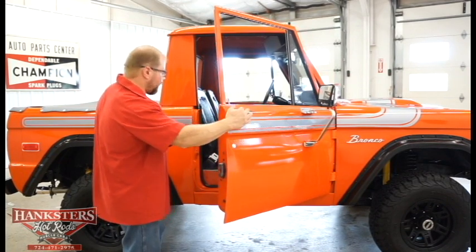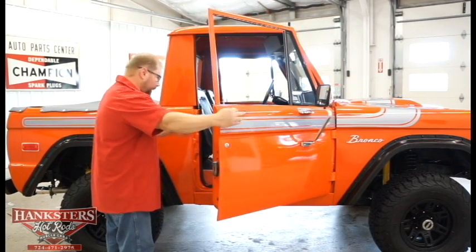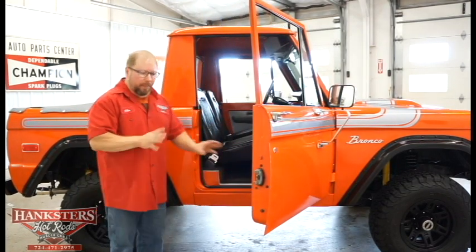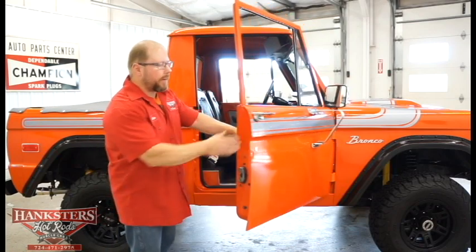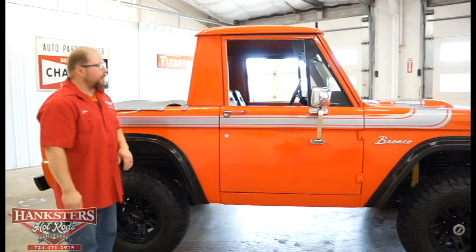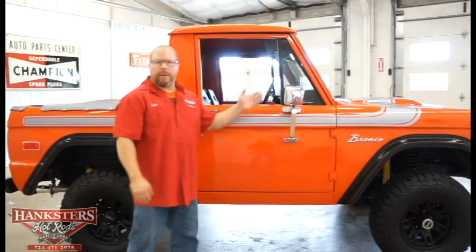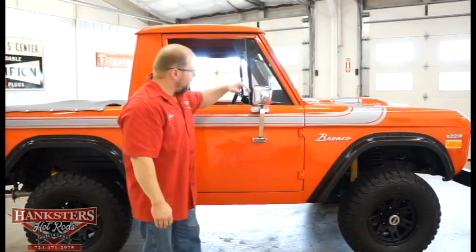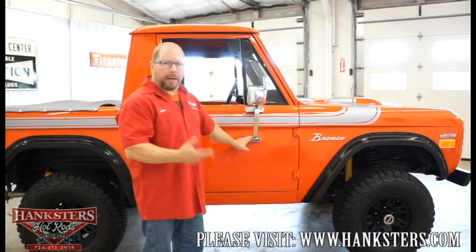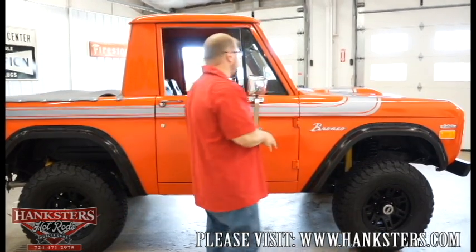Your thresholds down here along the bottom are in good shape and painted the same orange as the rest of the vehicle. We've got the mirrors on both sides — the finish on the mirrors is real nice — your arms and the mounting hardware are all real nice for this vehicle.